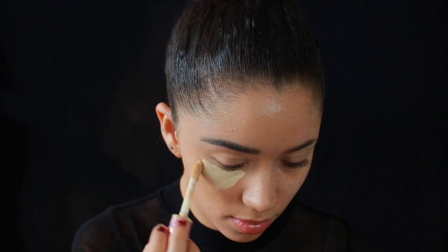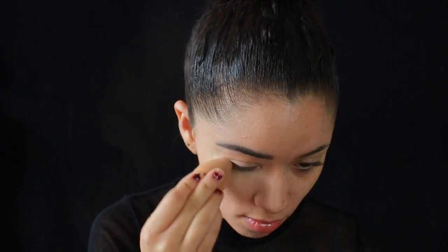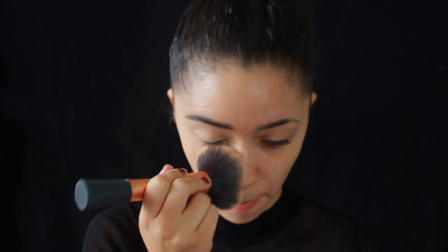For concealer I'm using the Tarte Shape Tape just because I want this half of my face to be snatched. Just blend that in with the Beauty Blender. For powder foundation I'm going to be using the Photo Balm by the Balm Cosmetics. I'm going to apply this powder all over the side of my face just so that it is a flat even surface, because my skin is dry and patchy and I want it to be as evenly surfaced as possible for the face paint to sit on.